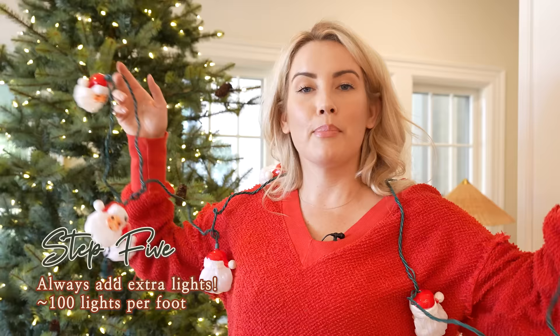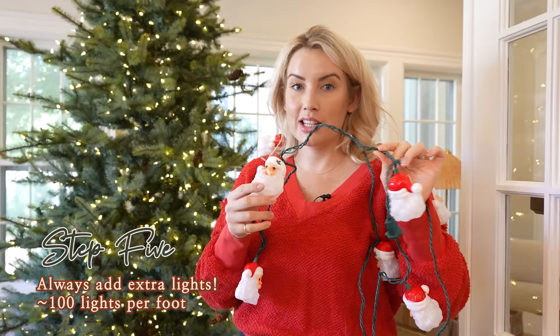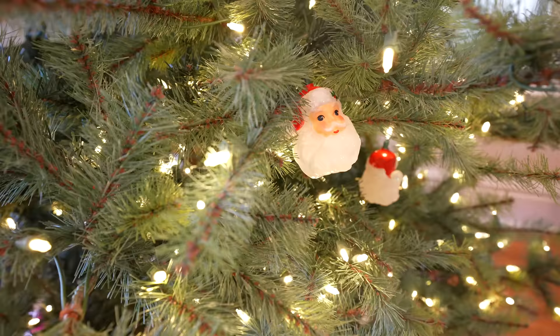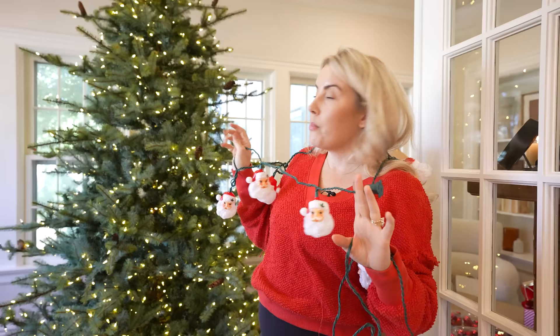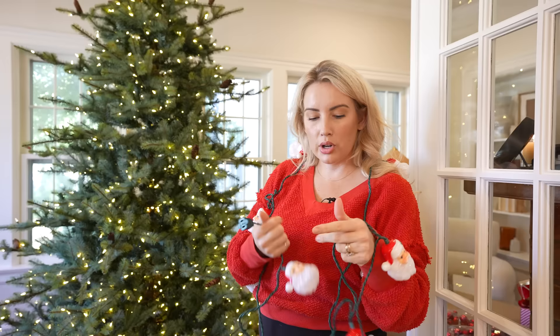Step number five: put extra lights on your tree. If your theme is like mine, get these retro glow lights — they make Santa look so cute and really achieve that vintage flair. For quantities: I have two sets per tree. For a nine-to-ten foot tree I'd recommend two to three sets. I start on the bottom for the first string and then do the top for the second string.